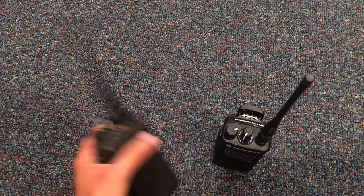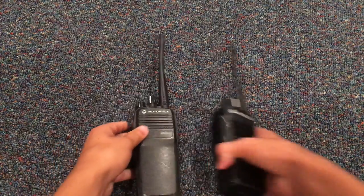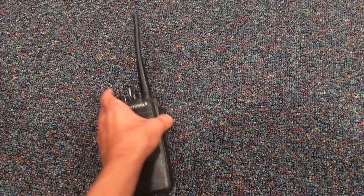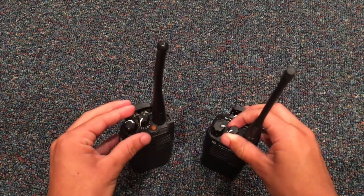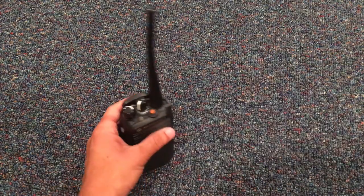So if I put it on the unencrypted and I talk — test one, two, three — it kind of echoes. Test one, two, three. Now if I put it on the encrypted on the same channel — I have channel two on the encrypted and channel one on the non-encrypted — let's try it. Test, one, two. See? Kind of like that.